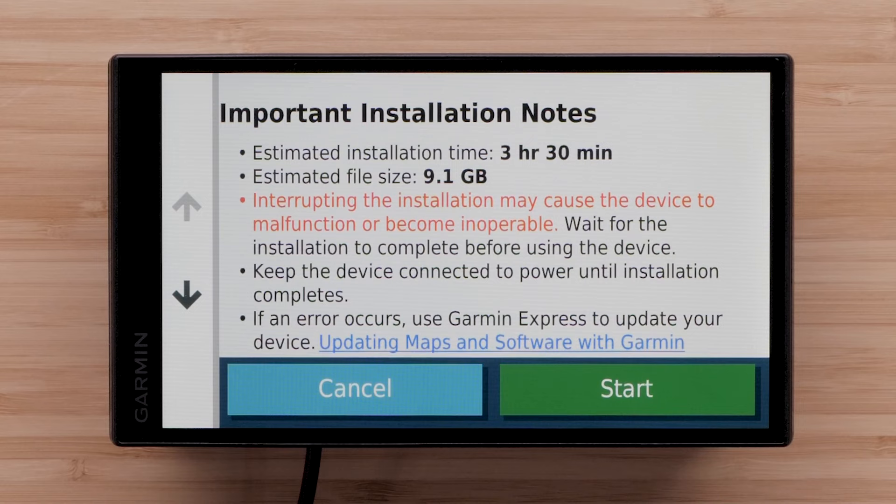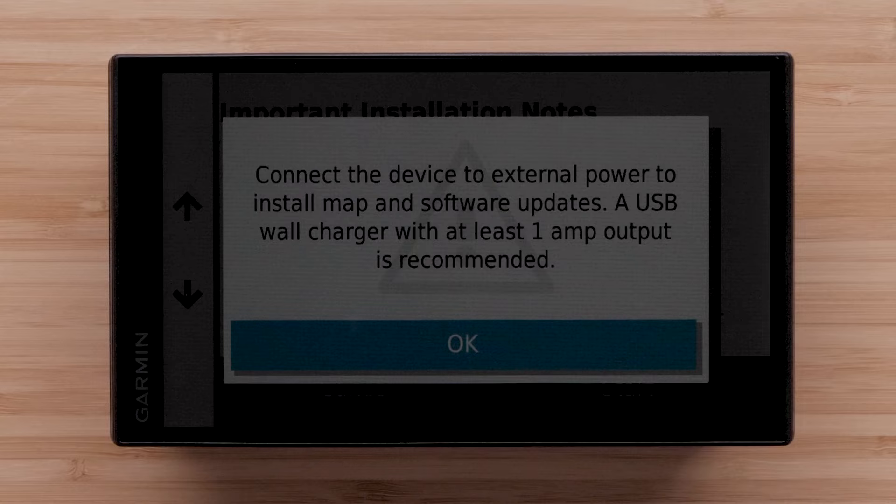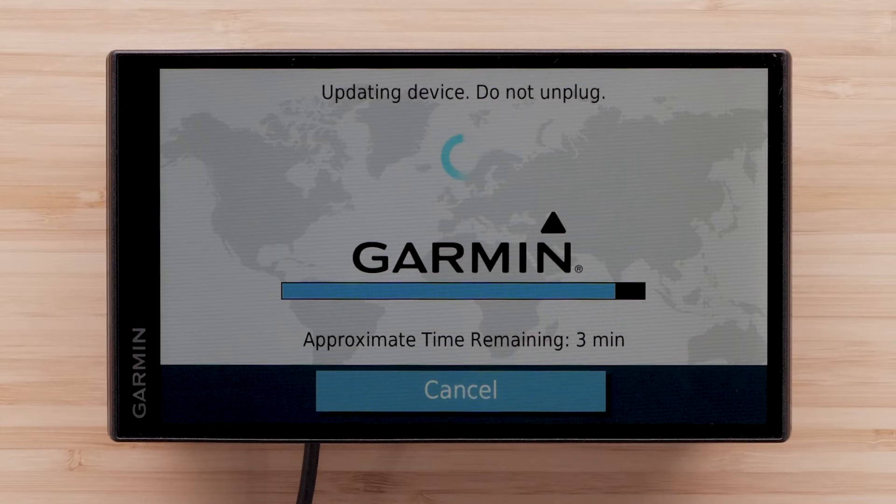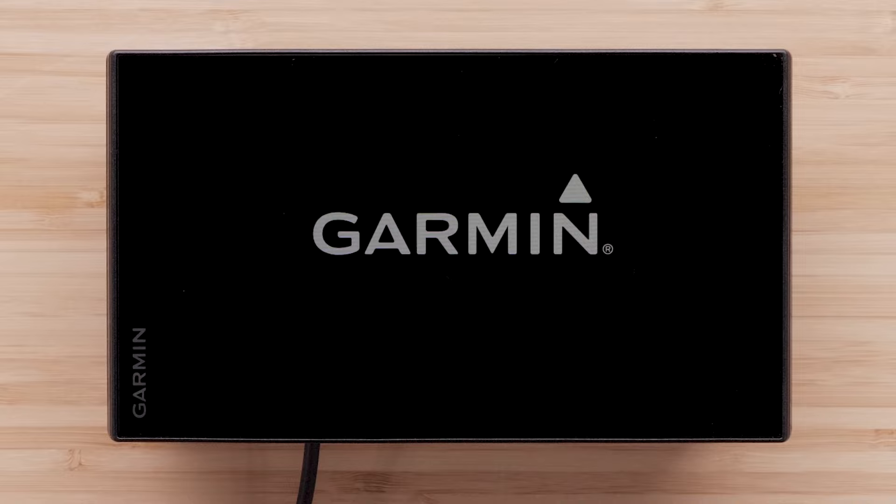If you have not connected your device to a power source, you will now be prompted to do so. Follow the on-screen prompts. These updates will take an extended period of time and you will not be able to use your device during the update. Once the update has finished downloading, wait for the device to restart. Your Garmin DriveSmart Navigator is now ready to use.